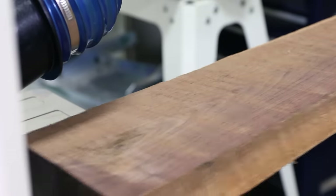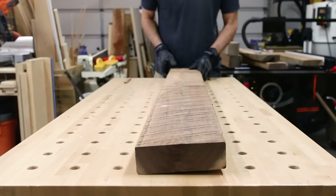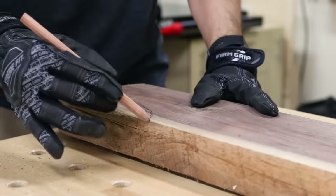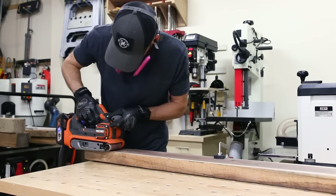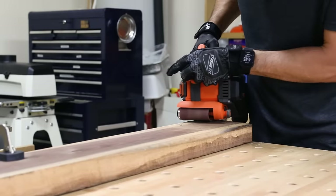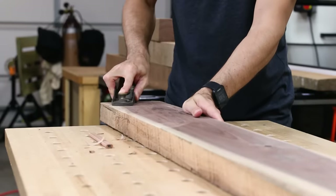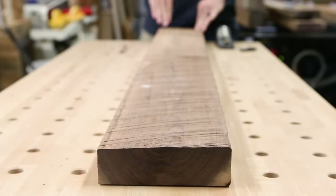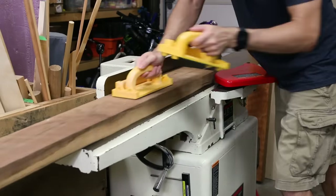Now if lumber isn't cut and dried properly, which these weren't, it can get some nasty twists and warps in it like this. A planer won't remove the twist out of a board — it'll just make the board a consistent thickness all along the crookedness. Now there are several ways to fix this, but here's what I did: I marked the corners that were the high spots the board was rocking on, and then I hit them with a belt sander to knock it down. You could also use a handheld planer or a block plane. When a board is more like a twizzler than a popsicle stick, I find it a little bit hard to work with unless I knock down those corners first.